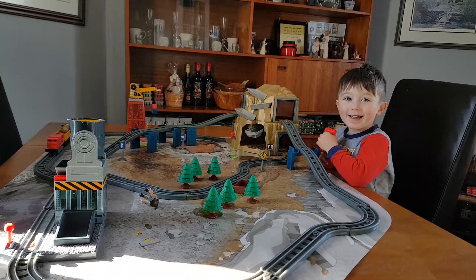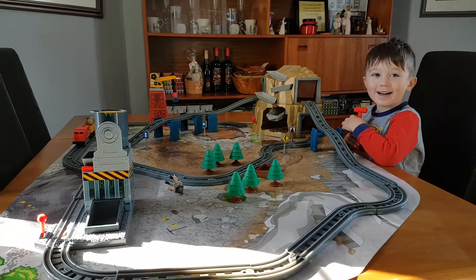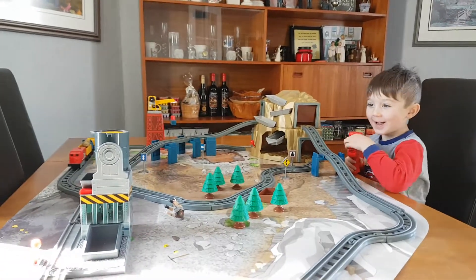Today we're playing with the Imaginarium Gold Mountain Train Set.